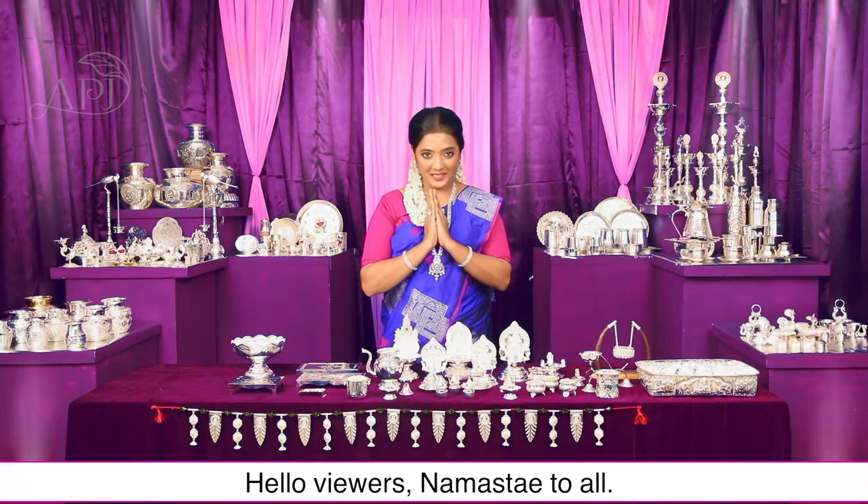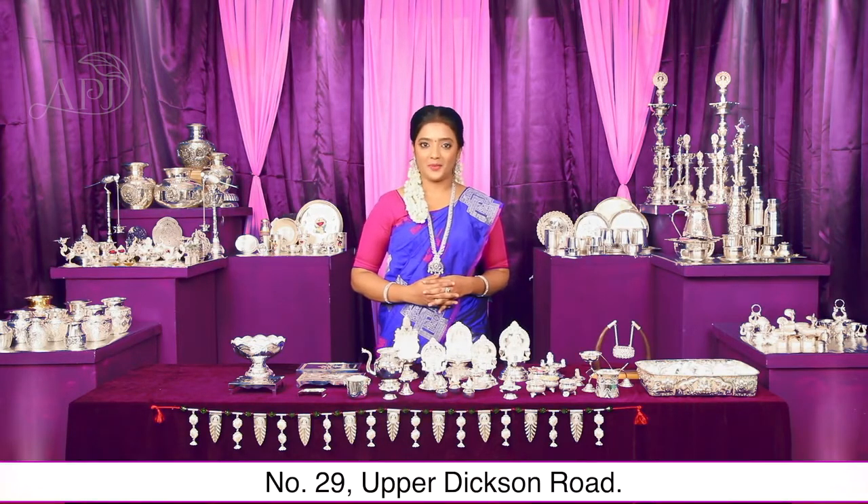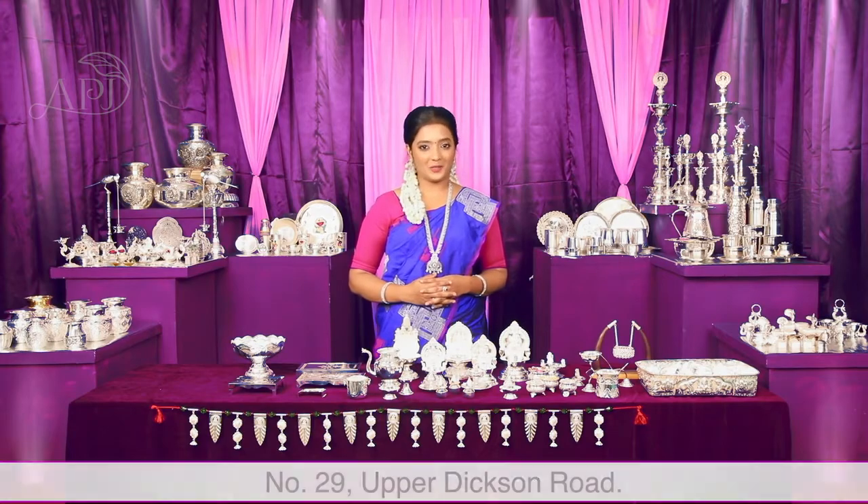Hello viewers, aap sab ko namaskar. Welcome to APJ Jeweller Exclusive Silver Showroom, number 29, Upper Dixon Road.